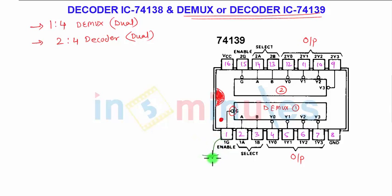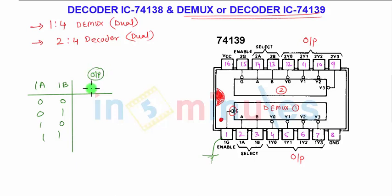Pin number 2 and 3 are the select inputs for the first demux or decoder — 1A and 1B. They may have values 00, 01, 10, or 11, and depending on that, the output section is selected. The outputs are 1Y0 bar, 1Y1 bar, 1Y2 bar, and 1Y3 bar. These are bubbled outputs, meaning they are active-low outputs.